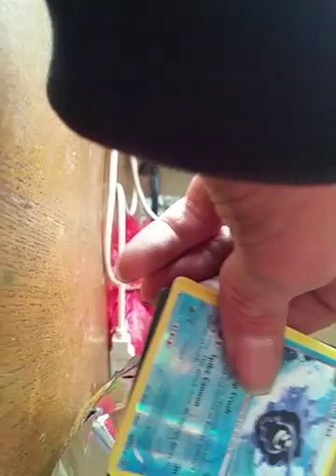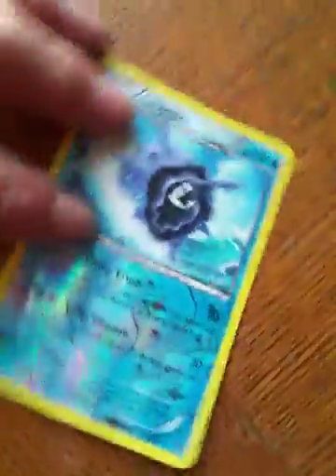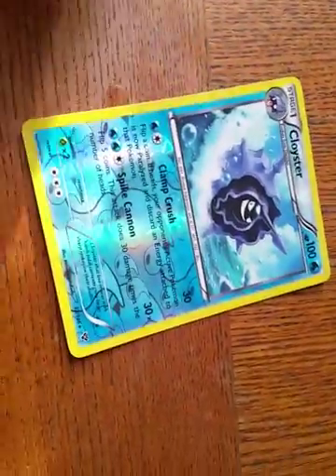Last but not least, hopefully we can get something good out of this one. Lilypup might be good. Oh, we got a Cloyster holographic! Nice, at least we got one holographic. And a Dun Spare — that's pretty cool. The Cloyster holographic — it's not a holographic picture but it's holographic everything else. He's 100 HP too. He's an evolution of Shellder — nice old school card even though it's new school.